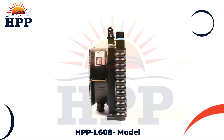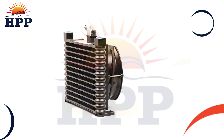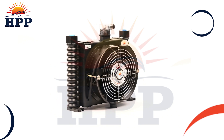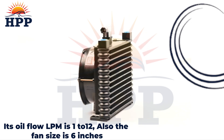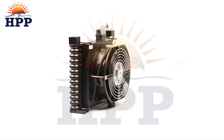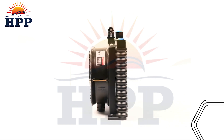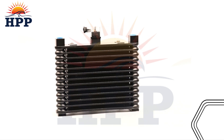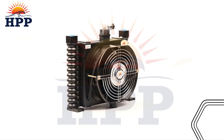Our HPPL608 model prevents your electronic components from loss due to overheating. Its all-flow LPM is 1 to 12, and the fan size is 6 inches. This all-cooler model presents the best drain line for VD pumps, preventing electronic components from overheating, with an all-flow LPM of 1 to 12.